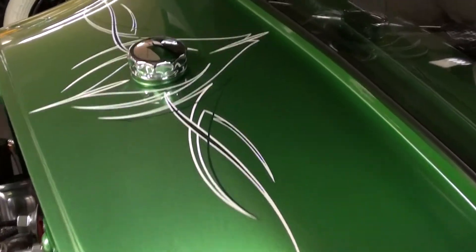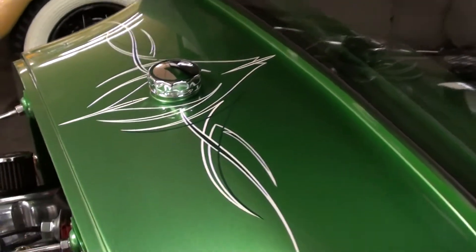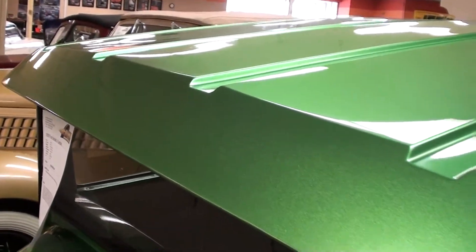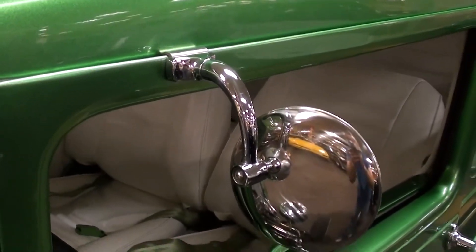You can see more of that pin striping up on the cowl as well, and there's a lot of metallic in this paint. It has some little hot rod peep style mirrors on here too — definitely looks sharp.